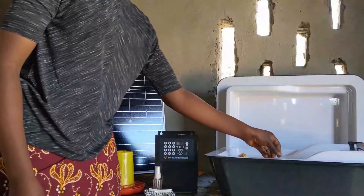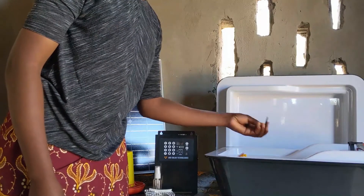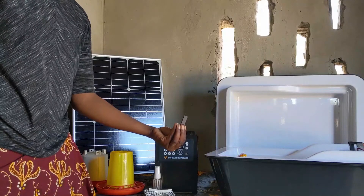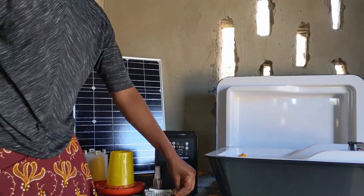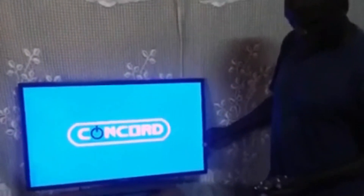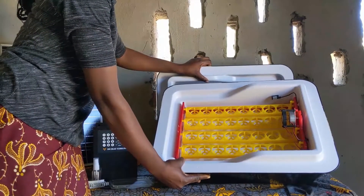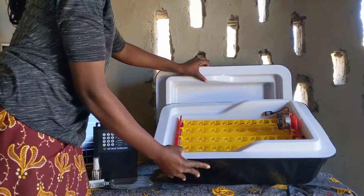Finally, a USB stick or SD card is provided with all the information you need to install and use the incubator to grow your flock into a large business. You can watch videos on your phone, a computer, or a TV at any time. Now the incubator is empty. Do not try to remove the rotator arms. They will hold your eggs.